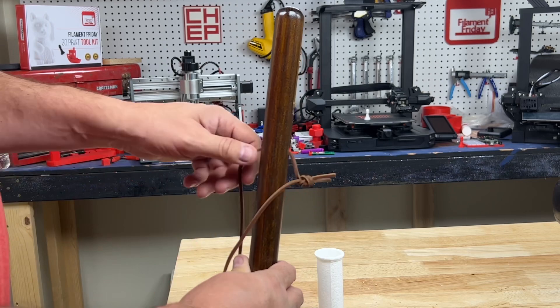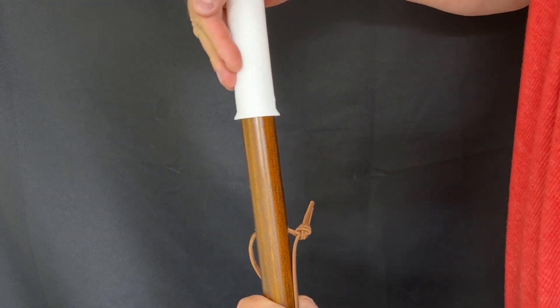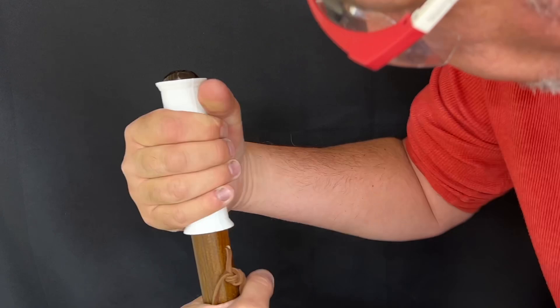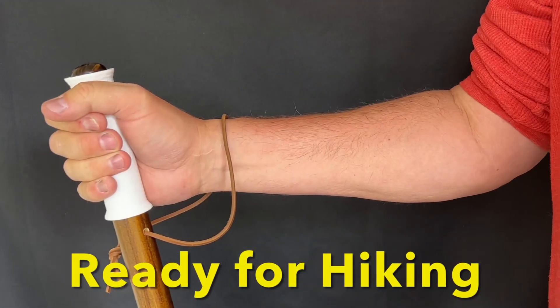So that was pretty easy. Now I'm ready to put on the grip. I could have used a little bit of soapy water so it slides on easily, and then when the soap dries it sticks. But I was able to just twist it and get it on, so it worked just fine. Once I had it in place, it felt perfect — perfect angle for my arm. I love it.